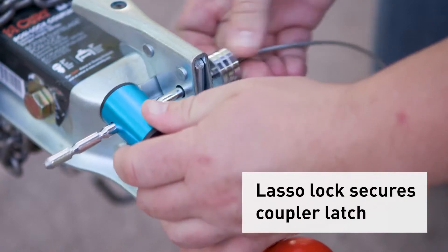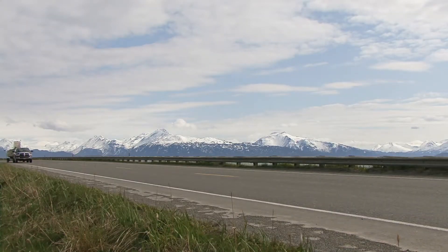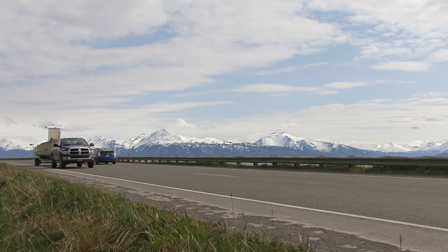The coupler lock can also be used while towing to secure the trailer, so this is more than just an anti-tamper device. You're getting security and peace of mind when your trailer is hitched or detached.